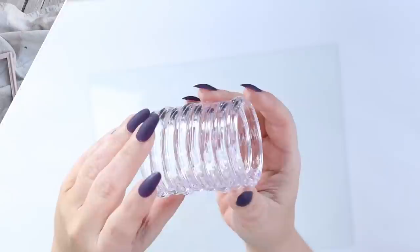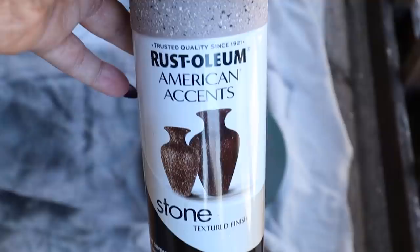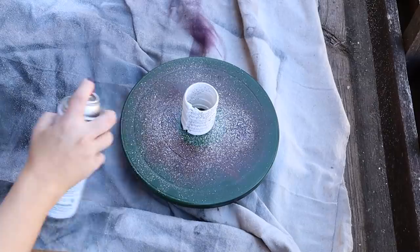Next, I spray painted it with two to three coats of a white flat spray paint. I wanted it to have a speckled, stone-like look to it, so I found this spray paint at Walmart called Stone Spray Paint — it's so cool. When you spray it on, it just gives it this mottled finish. So I just lightly sprayed that on the entire piece.